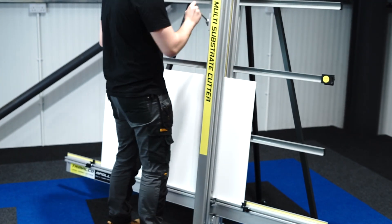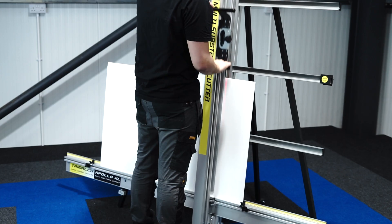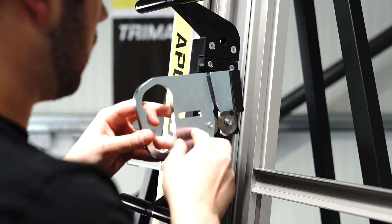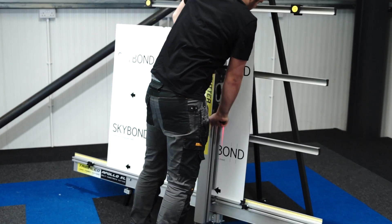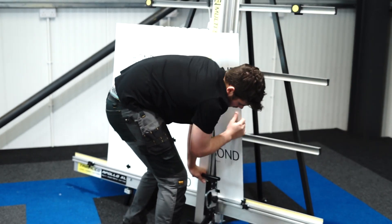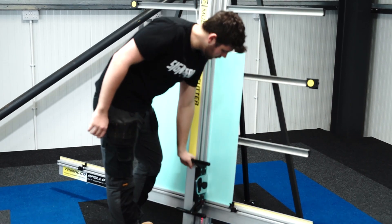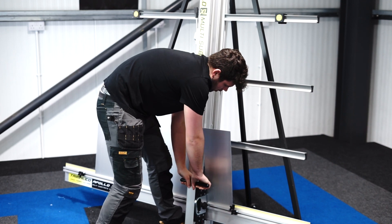Every Apollo XL is supplied with the number one PVC toolhead and a pack of 100 medium-duty utility blades, the number two aluminium composite toolhead fitted with a wheel set, and the number six 20mm foam board toolhead along with five heavy-duty utility blades. With an additional four specialist toolheads available, it's capable of cutting almost any rigid material.